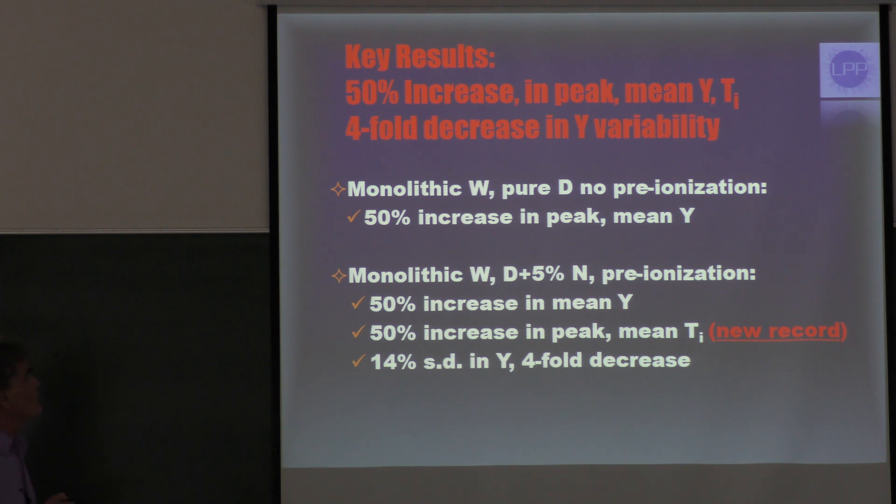Basically what we found was a 50% increase in peak and mean yield and also ion temperature, and a four-fold decrease in the variability of the yield — which, as people know, is a big problem with the DPF. Using just the monolithic tungsten, pure deuterium, and no pre-ionization, that alone led to a 50% increase in both peak and mean yield.